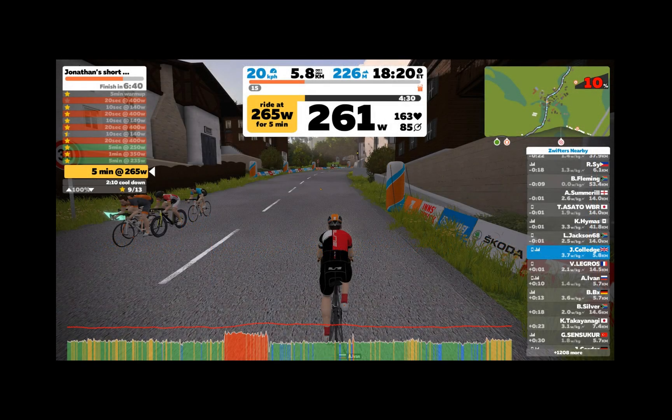This is what it looks like when you're on Zwift. You can see the power at the bottom correlated with heart rate during a workout on Zwift. There are no big power spikes and no power dropouts — it all works exceedingly well.